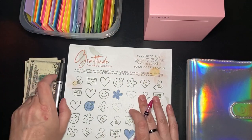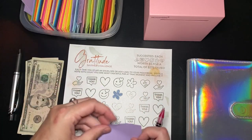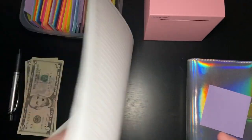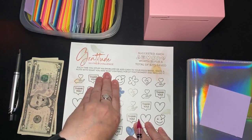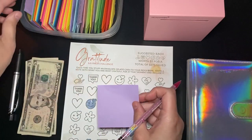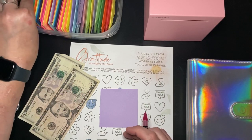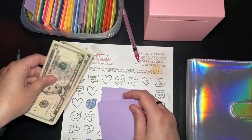What I have here is a challenge that I made on impulse — I think in one of my very first videos. It's a little messed up on the back; I have extra icons there. But basically, it's a gratitude savings challenge: each time you stuff an envelope or add cash to your piggy bank, write a note with what you're most grateful for at that moment and include it. I'm going to color in two icons and write two gratitudes.